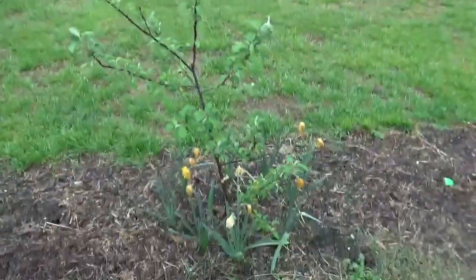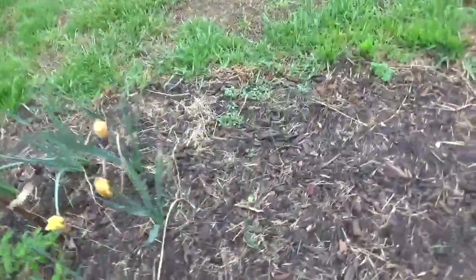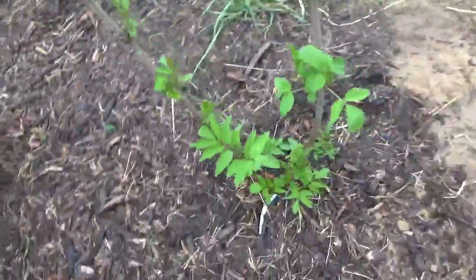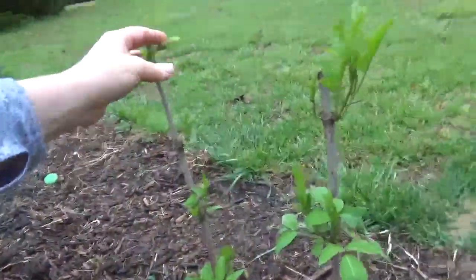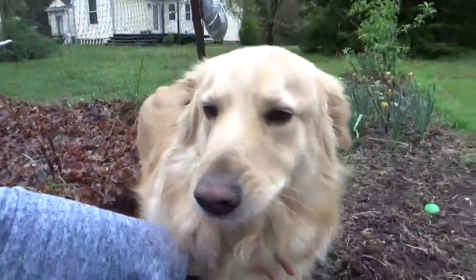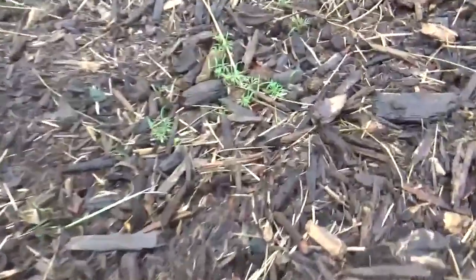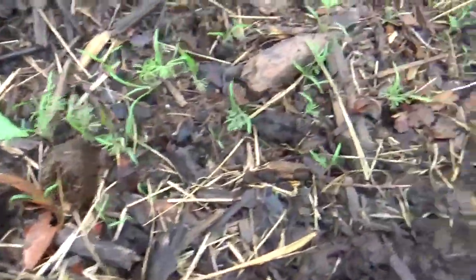The Empire apple tree is also doing really well. We have garlic chives coming up in here all the way down. Our Adam's elderberry not only has great growth coming out at the base like John's, but the branches are leafing out and looking amazing as well.